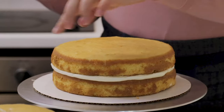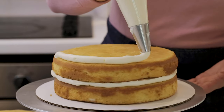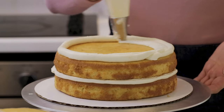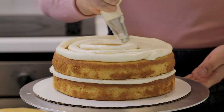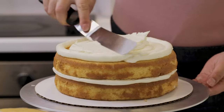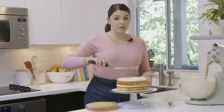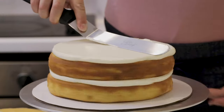We're going to pipe another even ring around the top edge of this cake, then fill in the middle with buttercream as well. If you need to add a little bit extra, that's fine. Using your offset spatula, begin to smooth out the filling. Try to keep your spatula as flat as possible, then spin the cake and it'll push the buttercream around to create a nice flat surface.